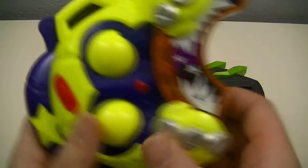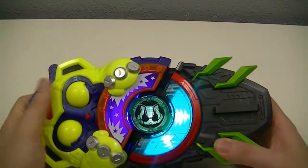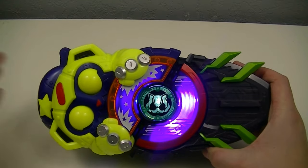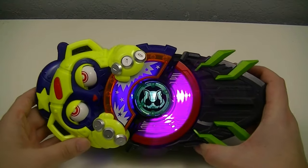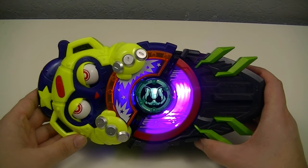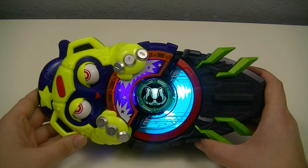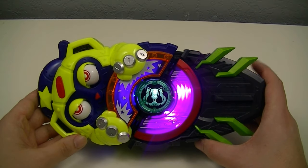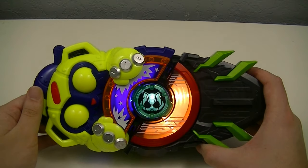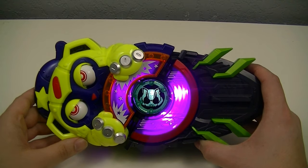For the second example, we'll use the Monster race buckle, giving us the Great Monster Victory combination.